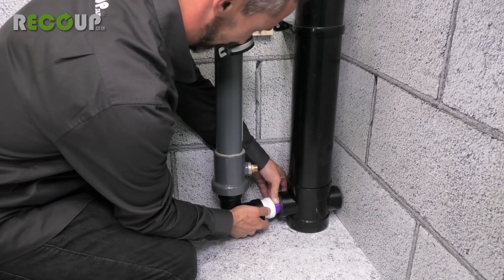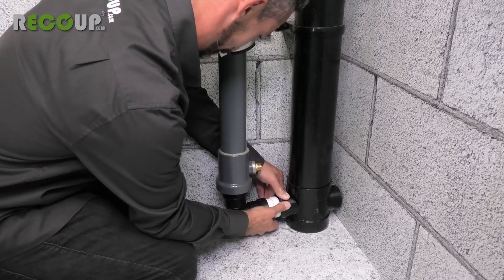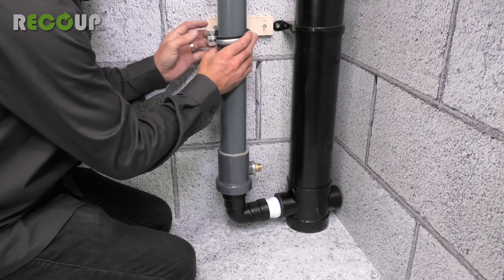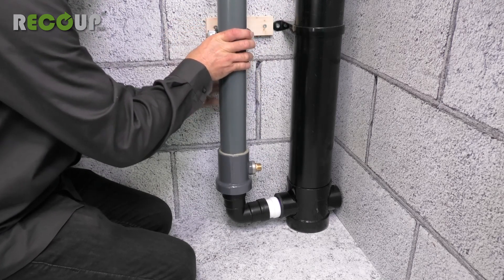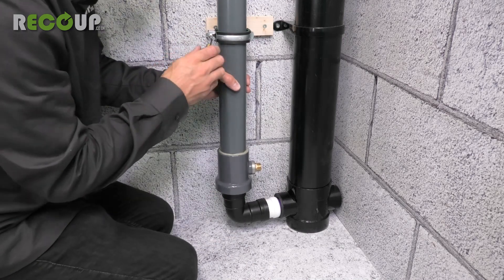If the Pipe Hex is mounted close to the soil pipe, you may need to loosen the bottom bracket to insert the waste pipe. Ensure that you support the weight of the Pipe Hex. Do not rely on the top bracket alone to support the weight.